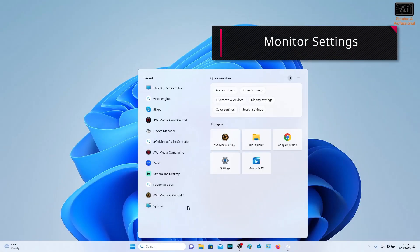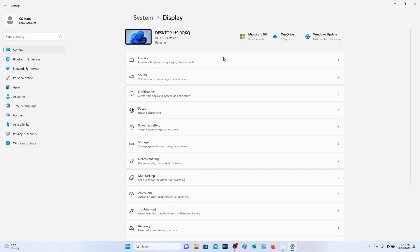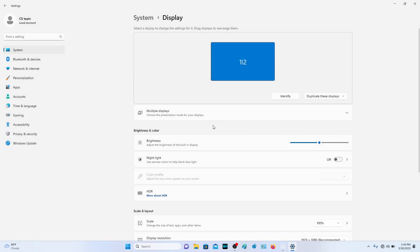Second, go to Settings, click System, and then go into Display. In the Multiple Display section, select Duplicate these displays. By this way, you can still have your gaming monitor's VRR or G-Sync on, even if your capture card doesn't support VRR or G-Sync.